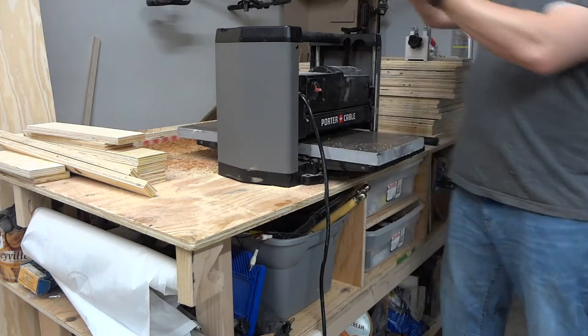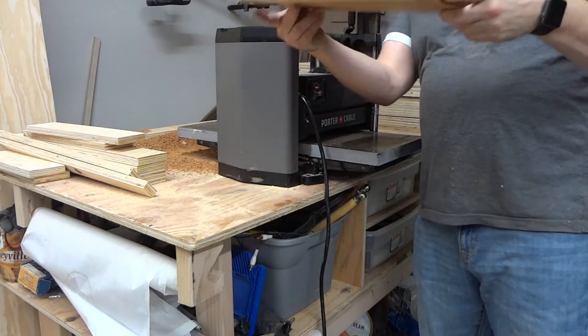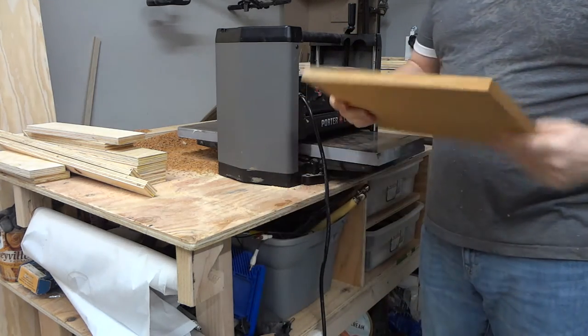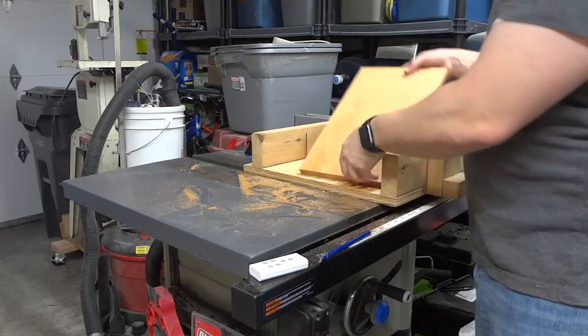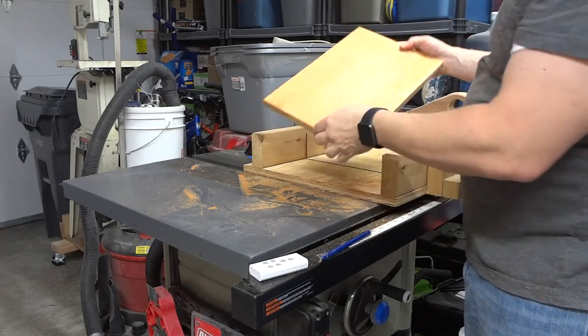I'm still getting a little bit of snipe, but it's better than it was and it seems to be okay. I'm going to cut it to 10 inches on this side for the mounting, and the shelf is going to be joined right there with some pocket holes.